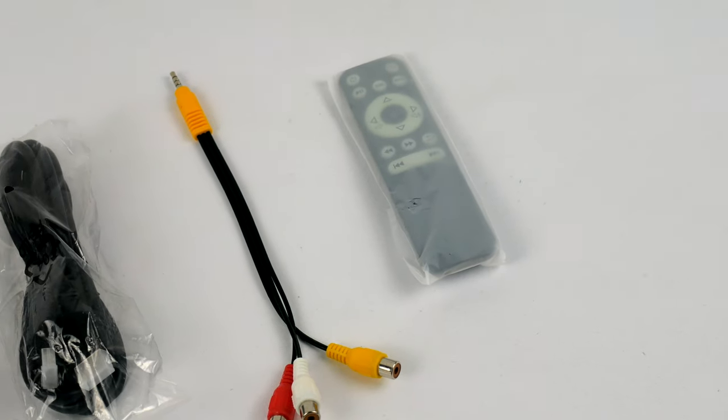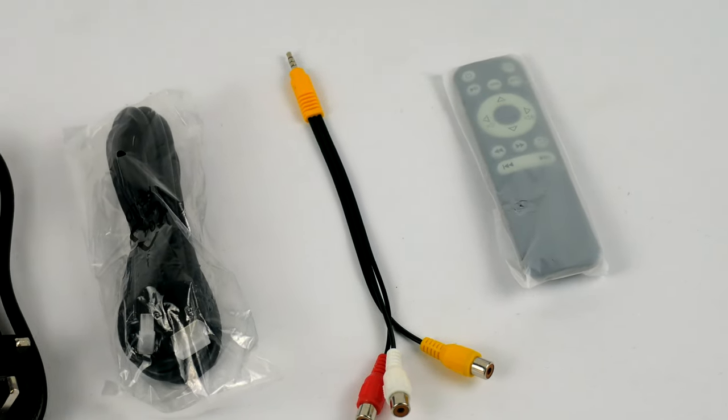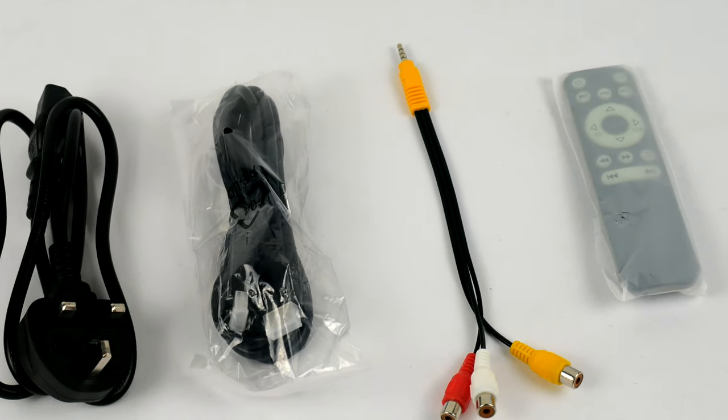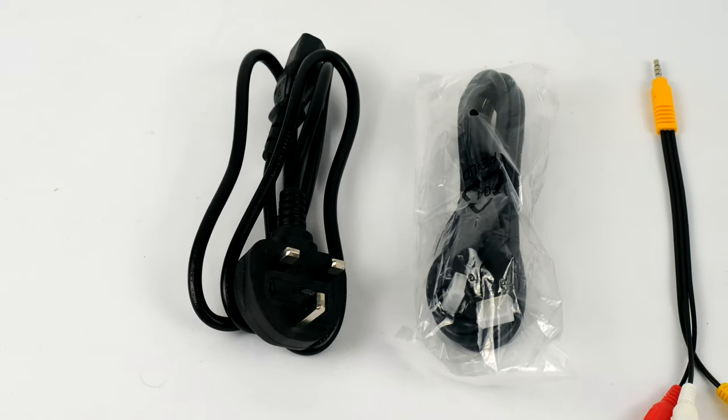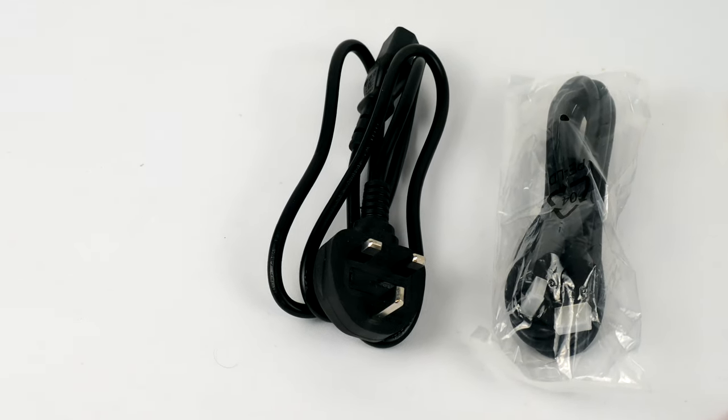In the box you really only get the basics to get you up and running. You get a very basic power adapter, a free HDMI cable, an old fashioned video adapter and sound splitter, and a very basic yet functional remote control.